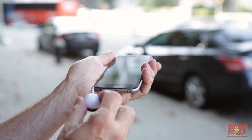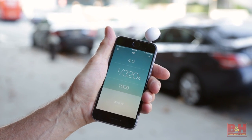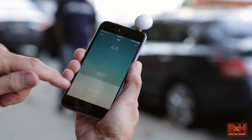Hi, I'm Alan at B&H and this is a quick look at the Lumu, a handy little device that turns your iPhone into an ambient light meter. The Lumu light meter for iOS devices is a small hemispherical accessory that plugs into the headphone jack of your iPhone, iPad or iPod.